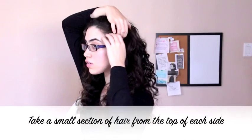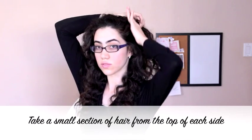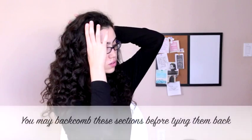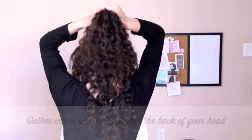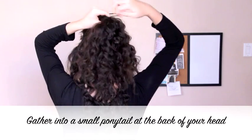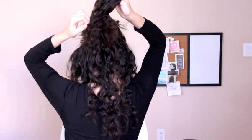The second hairstyle is a pretty half up half down hairstyle. First, take a small section of hair from each side, and if you would like to add volume to this style then you may back comb these two sections. Next, gather them together with a small hair tie into a small ponytail in the back.